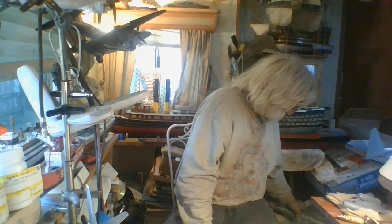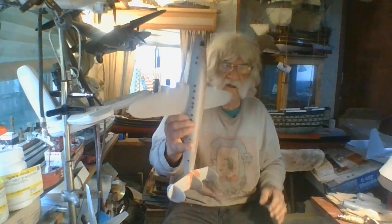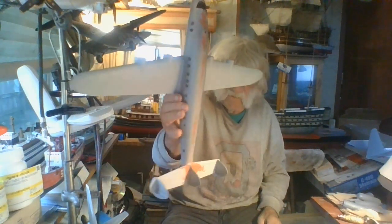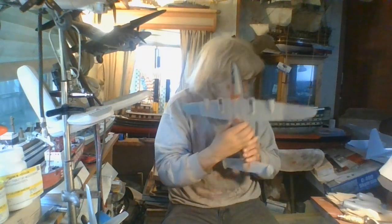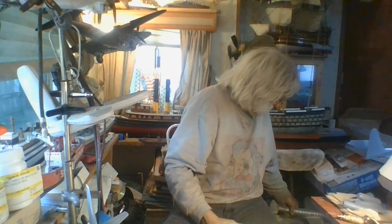Oh yes, I forgot - I've got my Berlin Airlift Connie to work on too. I sanded it off and primed it out real well, and I've got to mask off the windows. I've got a lot of stuff going, guys - I'm building things like crazy. The mojo is coming back now!